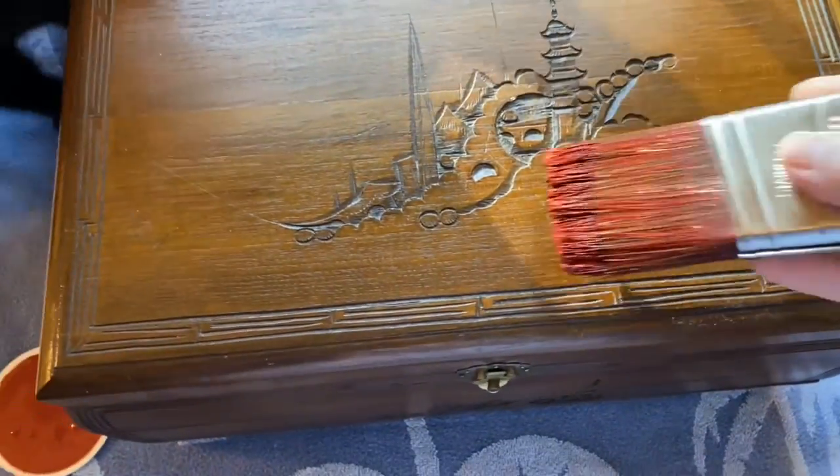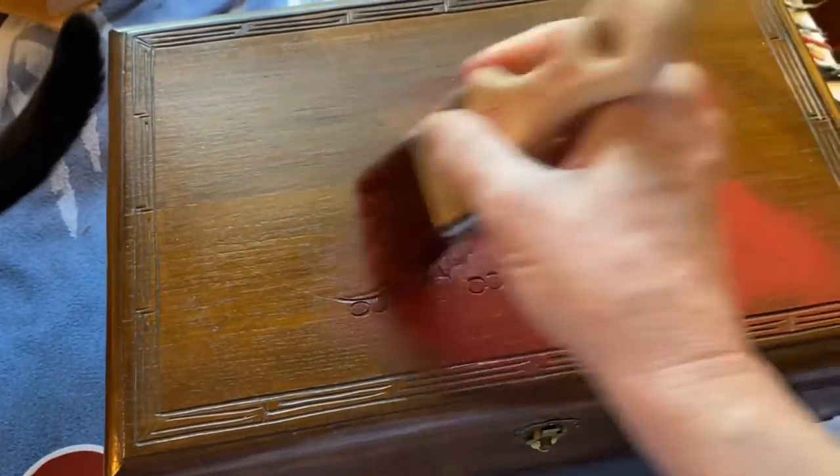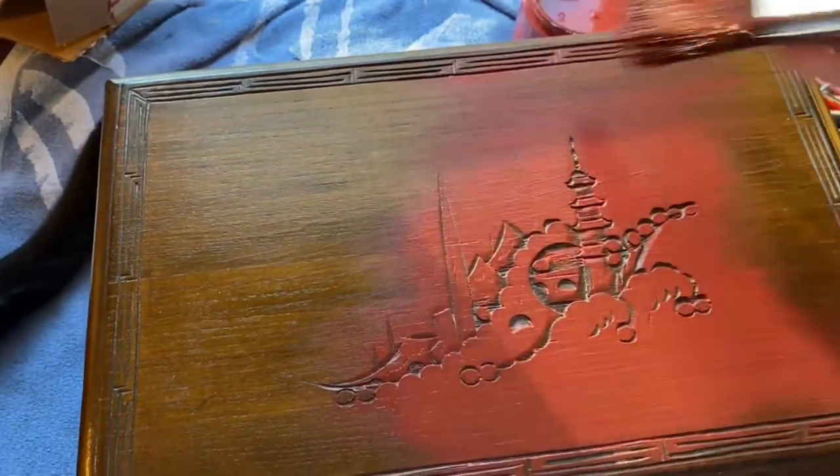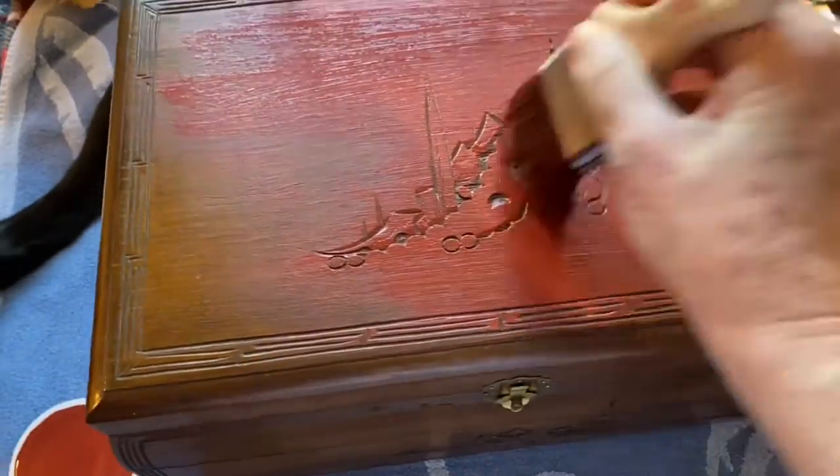I started the project by first cleaning the jewelry box with a soft cloth, and here I am applying the first coat of the chalk mineral paint. My cat Posey decided to help me with this project, and luckily she did not swat her tail into the paint, which I can see as I'm watching the video with you — that could have easily happened.